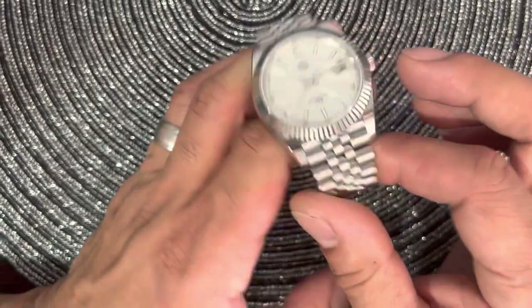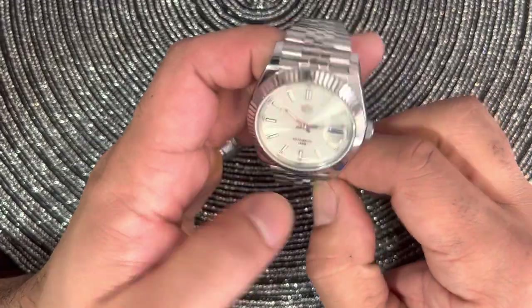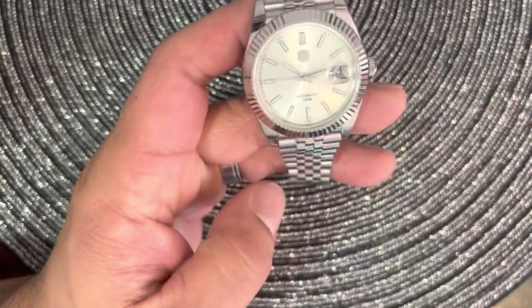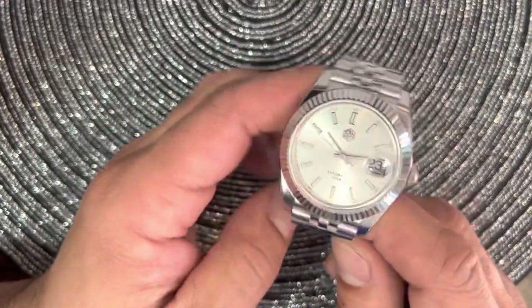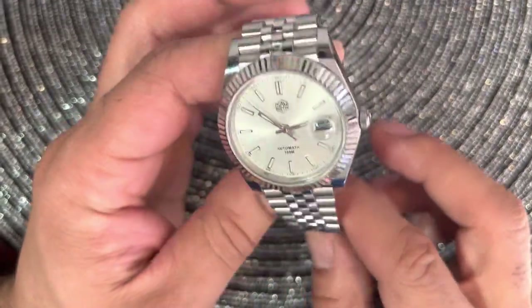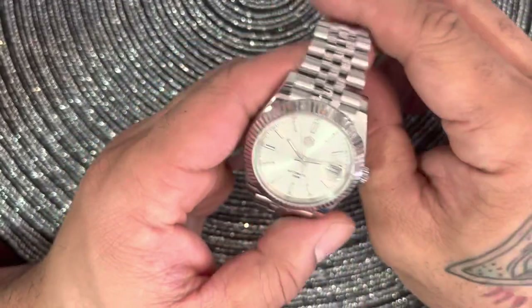You could get them on the president's bracelet too — that three-link design — but I'm starting to like this jubilee more. I have one watch with the president bracelet and I think I just prefer the jubilee, honestly.